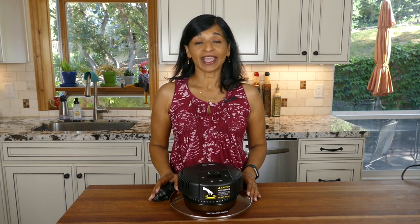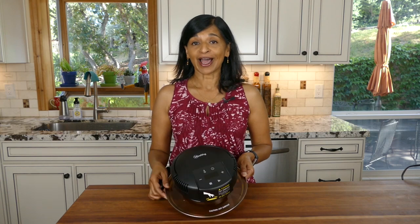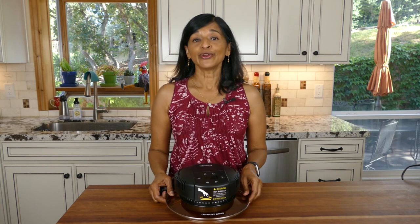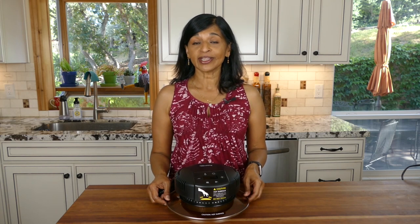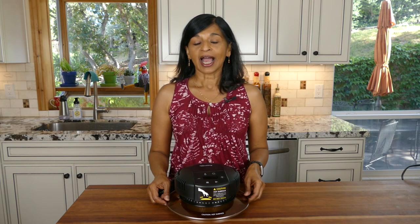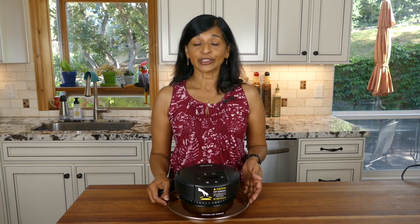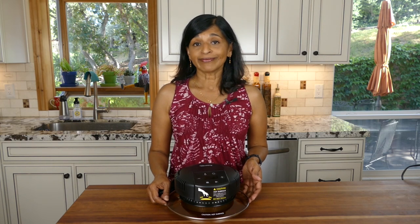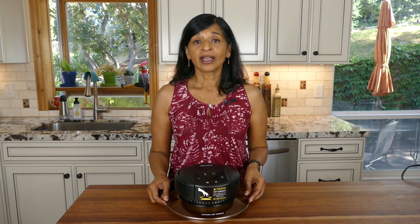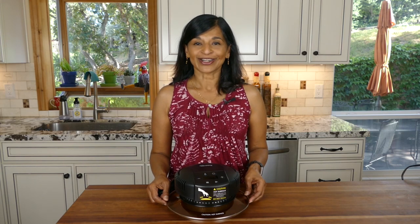Hi, I'm Nina with Paint the Kitchen Red, and today I'm so excited to tell you all about the Mealthy CrispLid. If you already have a Mealthy CrispLid you may want to skip this video and go to the next one, which tells you how to use it. This video is going to tell you what the Mealthy CrispLid is, the pros and cons, and give you information to help you decide if it's something you really want to get. So let's get started.